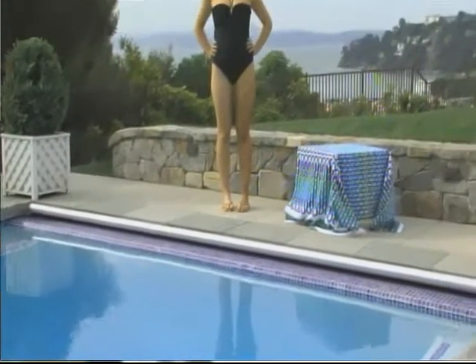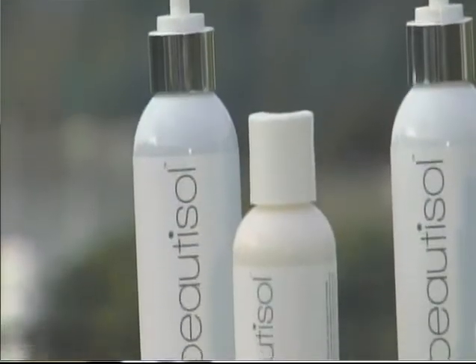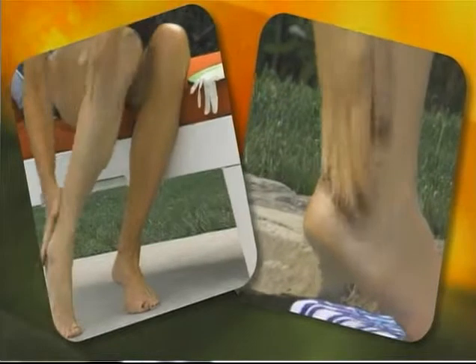What you want to do is either wax or shave about 24 hours in advance, because you just don't want to put self-tanner on red or irritated skin. The other thing you want to do is get into the shower and do a good exfoliation. Then make sure you have a little bit of moisturizer on areas that are extremely dry.